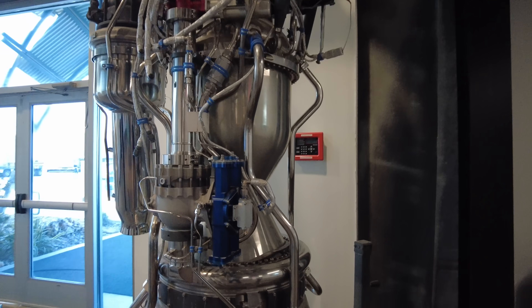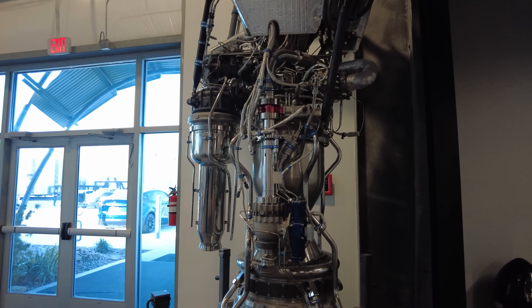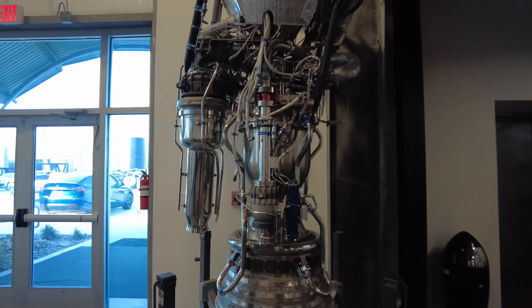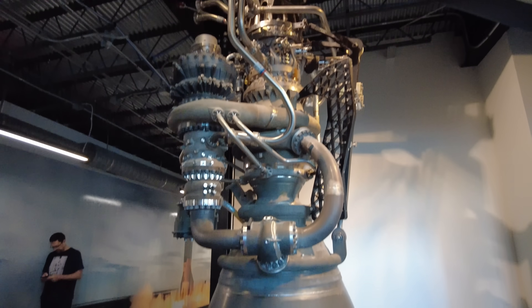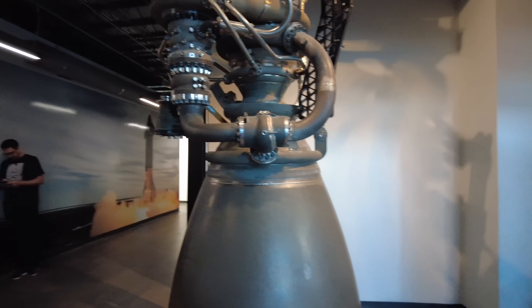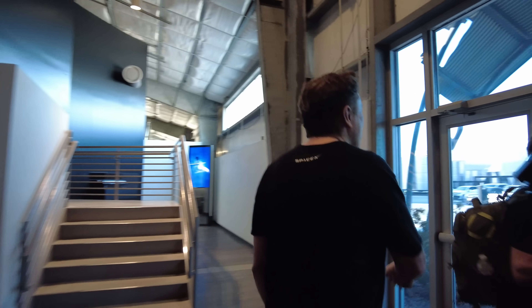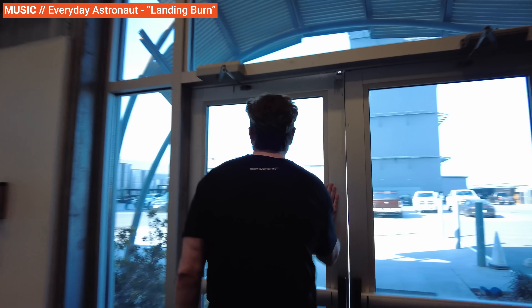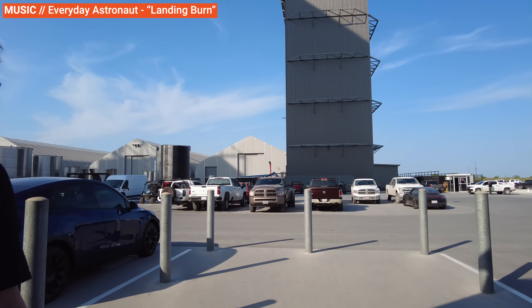Still a cool engine though. It's amazing that this is only about 12 years ago — in 12 years you went from this to Raptor. This display model is a much simplified version of Raptor; the actual flight version is much more complicated. We can go see the flight version. In the next and final video of this series, we go really in depth with Raptor 2, so stay tuned.